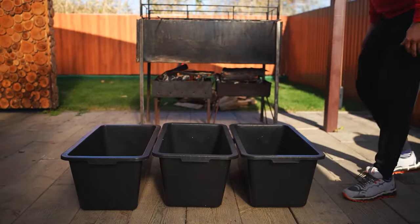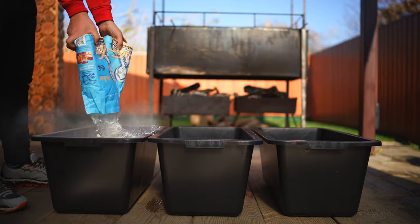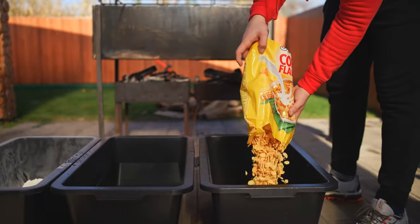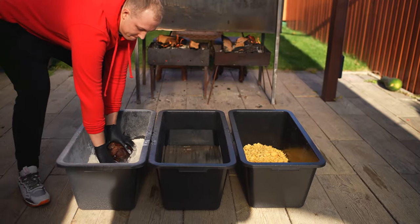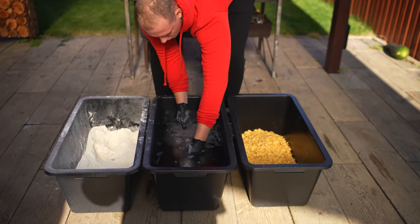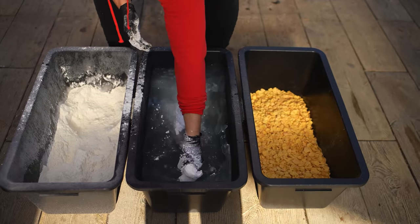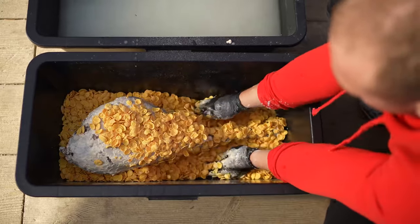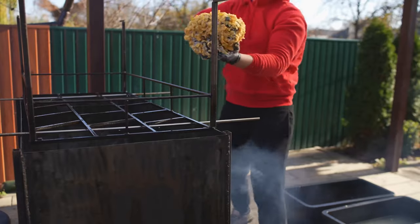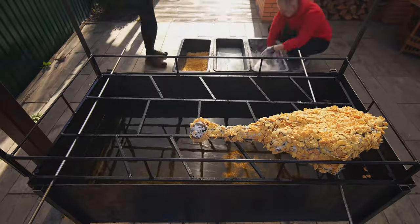We take three plastic basins. In one, we put water. In the second, flour. And in the third, we'll put three packs of cornflakes without sugar. First, we put the ostrich leg into flour and roll it around on all sides. Then we lower it down into the water, and back into the flour. Back to the water. Flour. Water. And the last stage is flakes. We're trying to cover the entire meat area with this. The breaded leg is now placed on the grate. According to the same principle, we breaded all the other pieces.